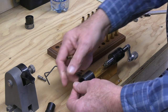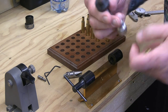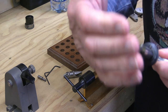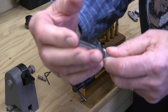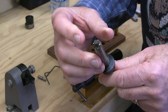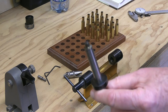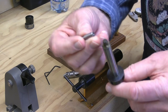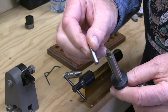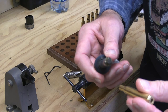The case is held in place by that collet. On this end here — the business end, the cutting end — this has a pilot. There are two different types of pilots: a standard pilot which is used for trimming, which is a shorter one, and a longer style pilot which is used for outside neck turning. This longer one is a pilot which supports the entire inside of the case neck. We'll talk about that in a separate video we'll do shortly.